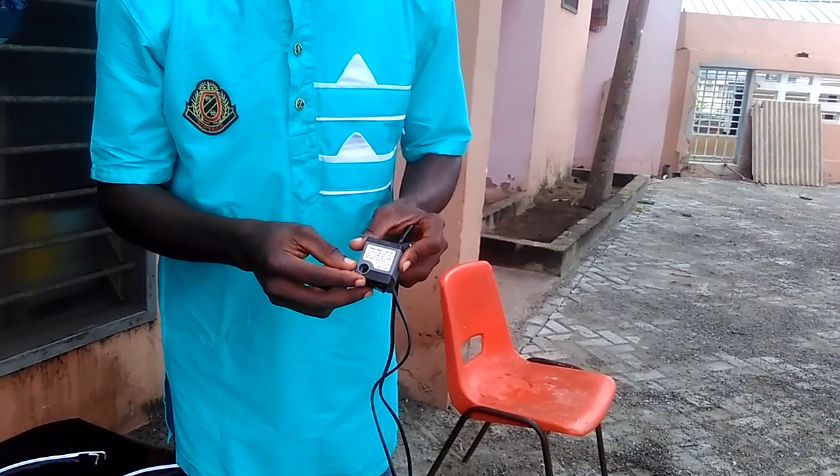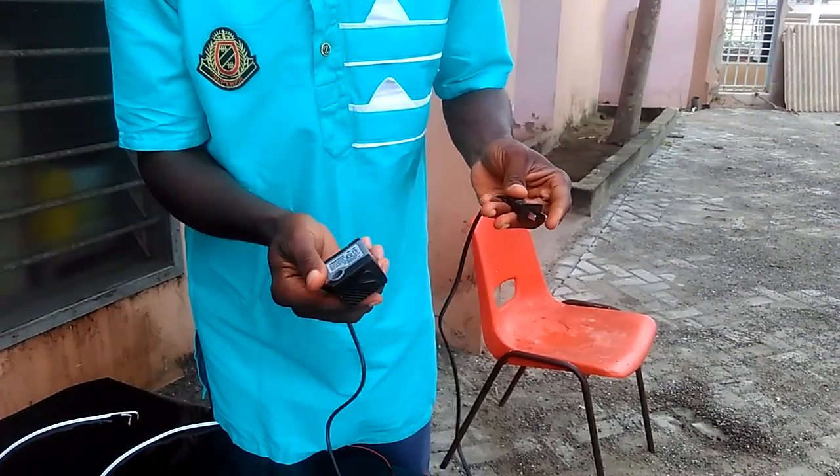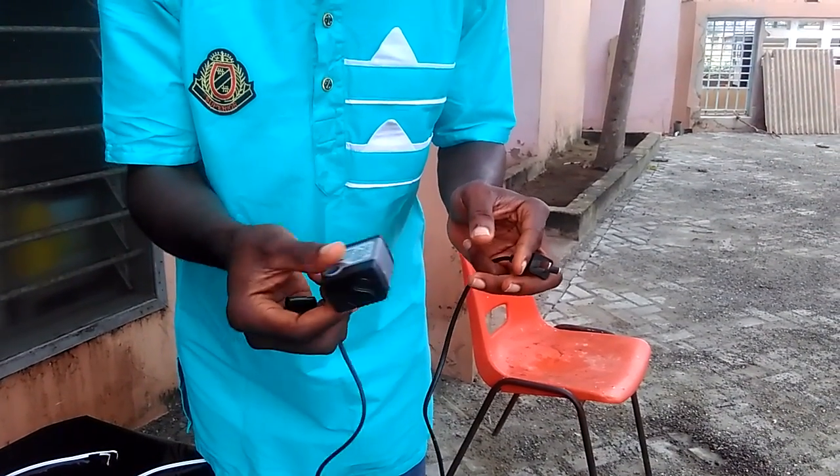Hi guys, welcome to my kit videos. Today I'm going to demonstrate this mini pump I have in my hands. It's a fountain pump, water air pump.